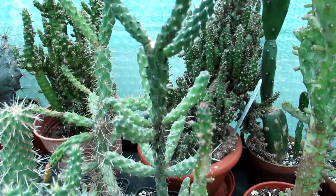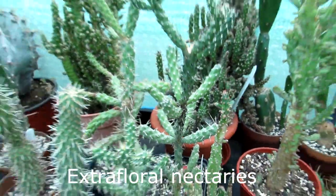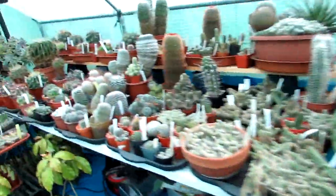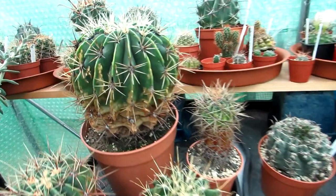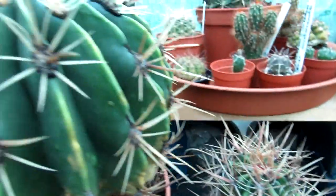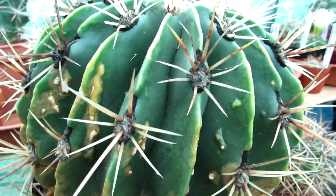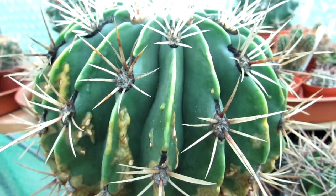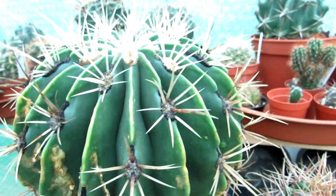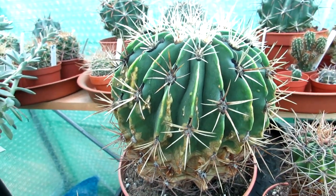I'm going to show you my ferocactus because it's a lot easier to explain what exactly an extra-floral nectary is and also what an areole is. Here are a few of my ferocacti and quite a few of them have this black sooty mould coming out of the areoles. Areoles are the little pincushions where the spines emerge from, and also where new shoots and flowers emerge from. A lot of them are completely covered in the black sooty mould — completely harmless — and ferocacti are the most common at producing this.